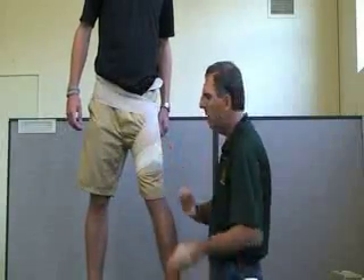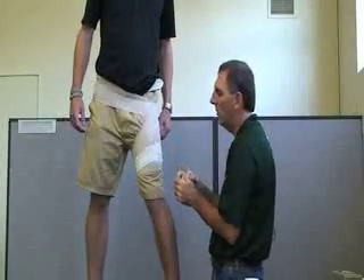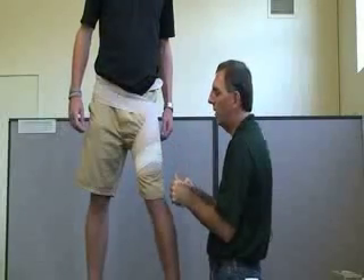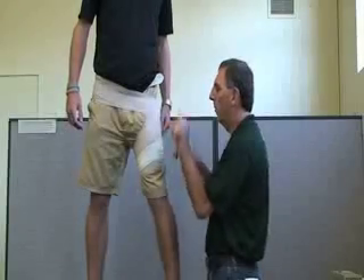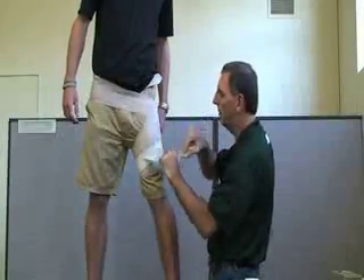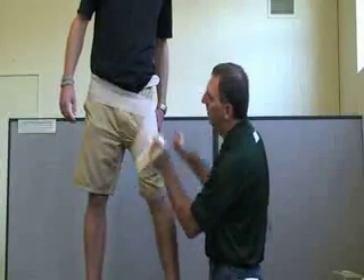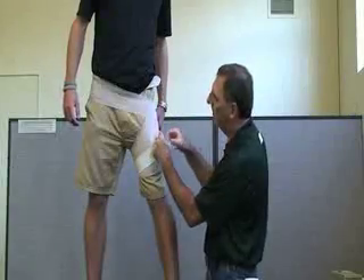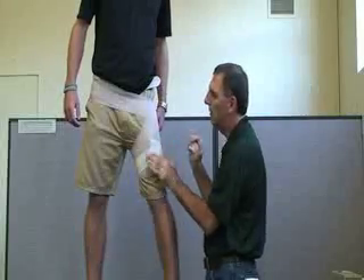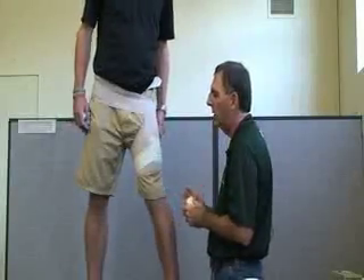If you put white tape around the thigh, have them contract their quad while you put it on. Another tip: put a little tab fold at the end of the tape so that after they're done sweating, they'll be able to find that piece of tape easily.